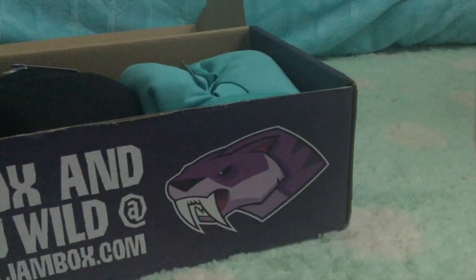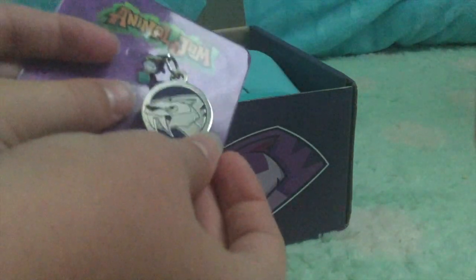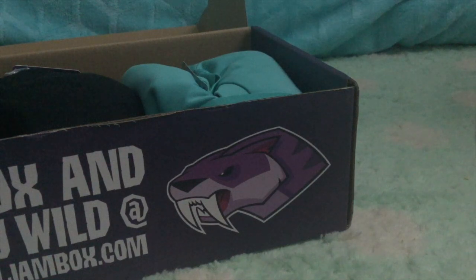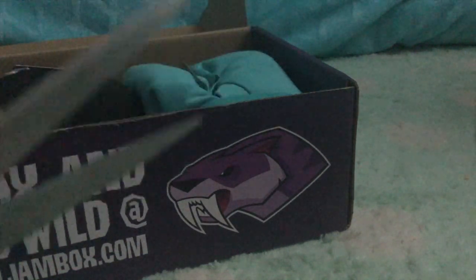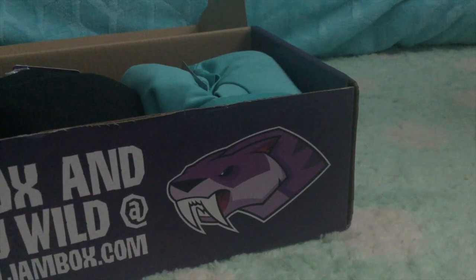Next up is the saber tooth and dire wolf charm. It's a double-sided charm — I believe this is the dire wolf side and then this is the saber tooth side, so I can add that to my charm collection. I have my charm bracelet right here, so I'm going to go ahead and unclip this and take it out of the packaging. It's really, really hard — there's one of these clear things. Got it! Now everything went everywhere and I do not know where all of it is, but I got the charm off.